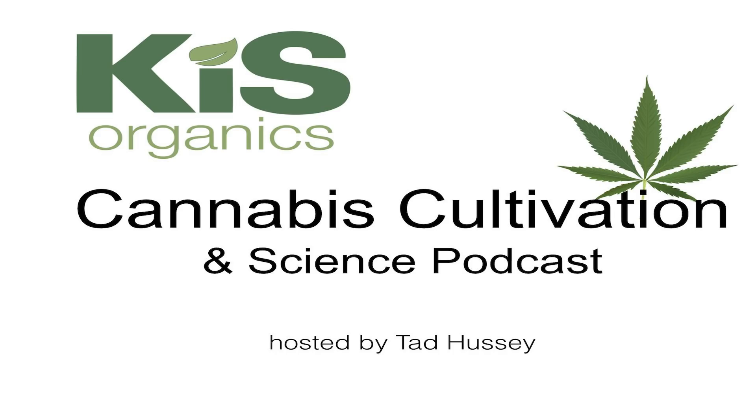Welcome to the Cannabis Cultivation and Science Podcast. I'm your host Tad Hussey of KIS Organics. This is the podcast where we discuss the cutting edge of organic growing from a science-based perspective and draw on top experts from around the industry to share their wisdom and knowledge. If you're enjoying these podcasts, please take a moment to subscribe on iTunes or Stitcher or whatever platform you're listening on and leave me a rating and review.